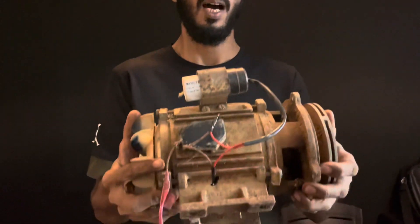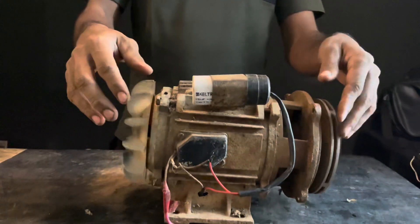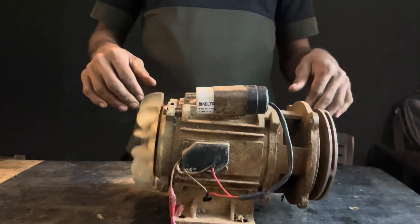Hello everyone, welcome to this video. We are going to make a blower. I have a main item — it's a motor, it's a water pump.